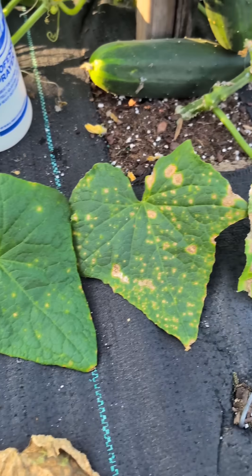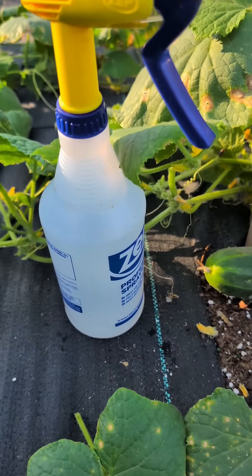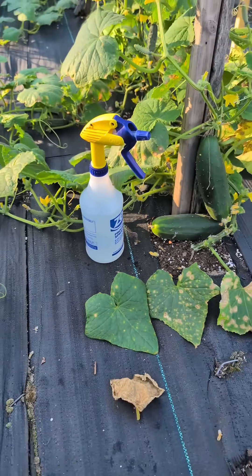So this is downy mildew. Downy mildew is different from powdery mildew — they're basically cousins. Powdery mildew has white powder spots. For powdery mildew, you can mix some baking soda with water in a spray bottle, and you can get rid of that.